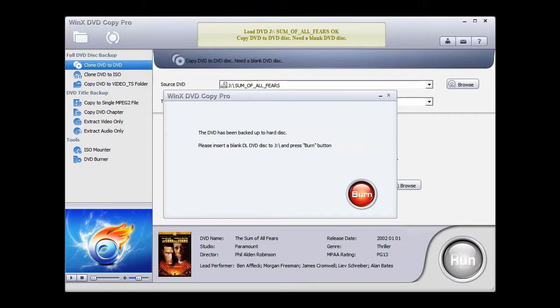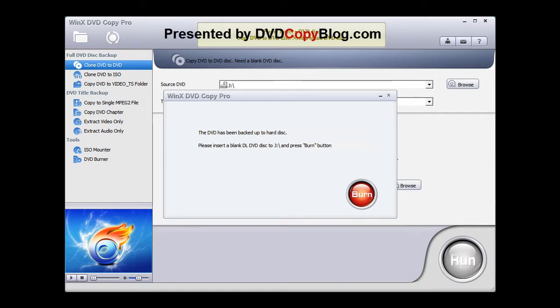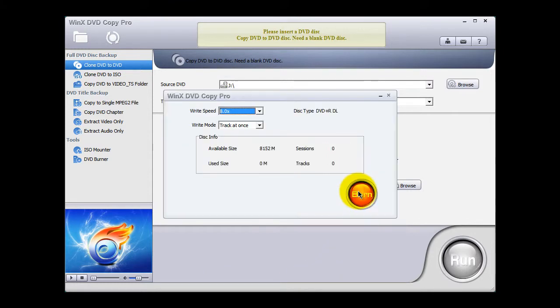In short order, WinX DVD Copier Pro tells you that the DVD has been backed up to a hard disk. You can now eject the original DVD movie from your PC and then insert a blank DVD disc. Give it a few moments to load and then click the Burn button. I recommend that you leave the write speed at its default settings. WinX DVD Copier Pro is intelligent enough to know the type of DVD drive in your PC, so it selects the best write speed, and then click the Burn button.